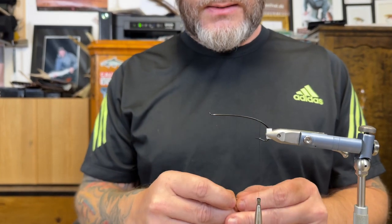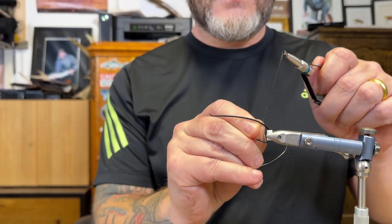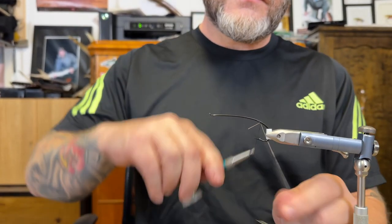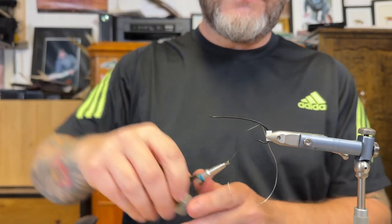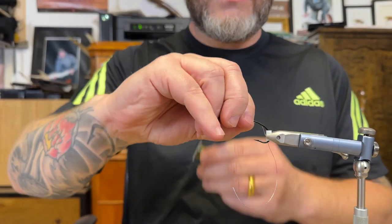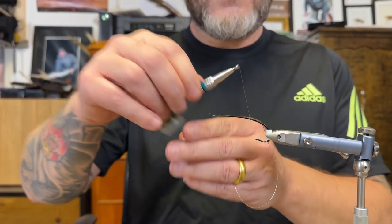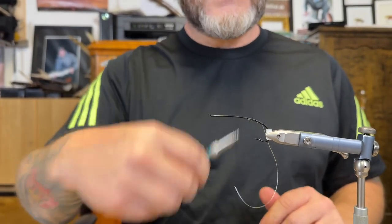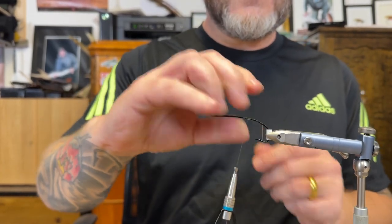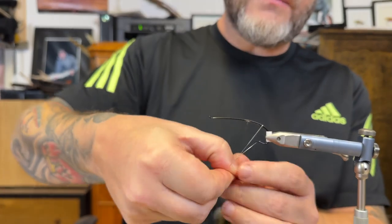I'm going to attach oval silver tinsel at the end, tie it in a bit more, and then secure the whole tinsel with tight wraps.